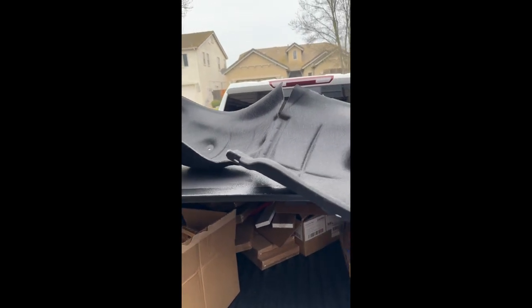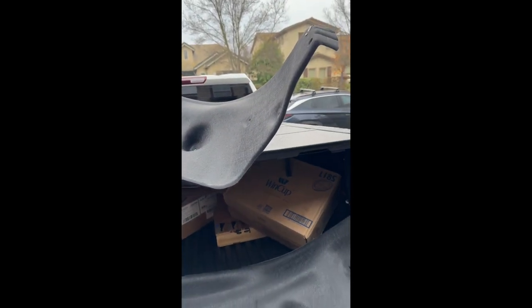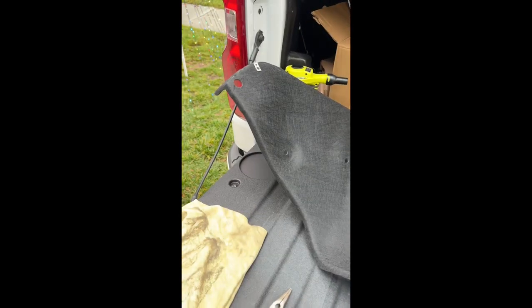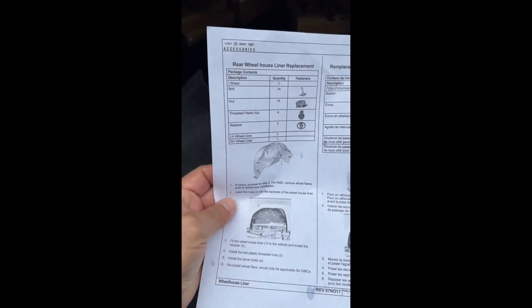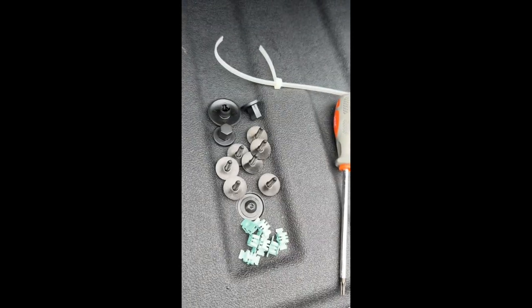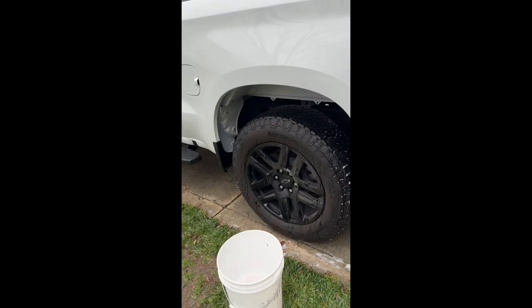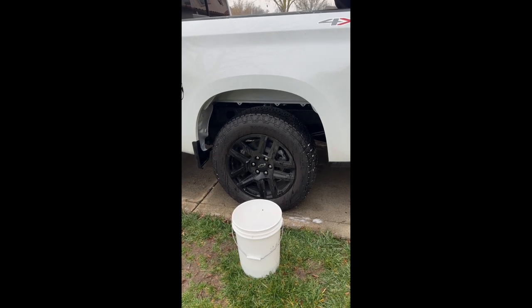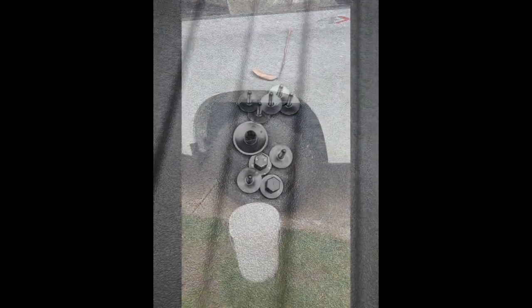We're going to be installing some liners on the 2024 Silverado Duramax. We've got the liners and the instructions right here on how to do it. I don't know why they don't come with it — I don't like the look. So we're going to try and put them on and kind of walk through it.